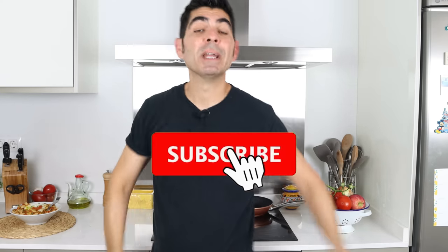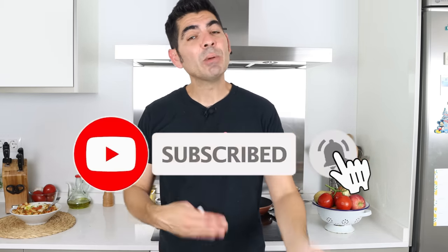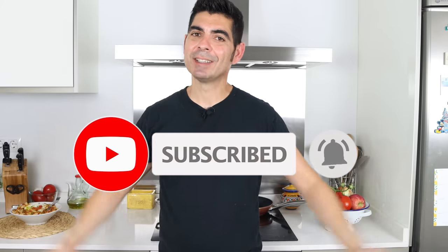A quick shout out to a couple of my patrons: Ellen M. Hirschman, Nancy T., David Anthony, Jean, and Maybeth Robles — thank you so much for being patrons of Spain on a Fork. If you enjoyed today's video, hit that like button, leave me a comment below, and if you're not subscribed, smash that subscribe button and click on the bell icon so you get notified every time I release new content. Till the next time — hasta luego!